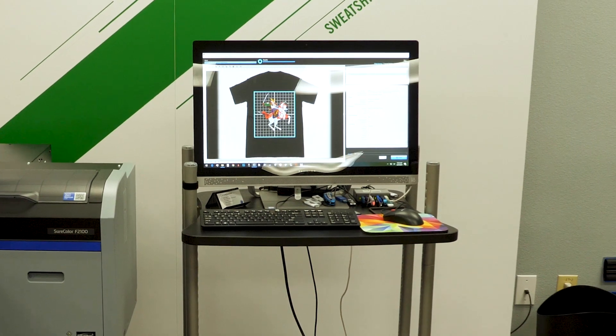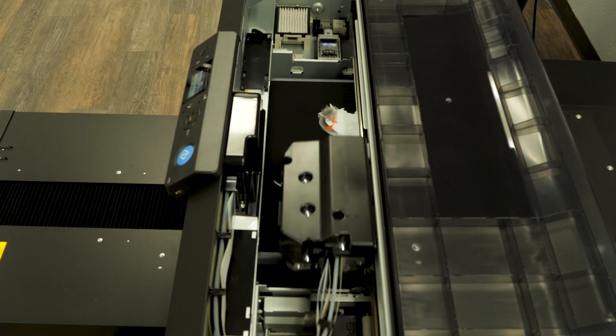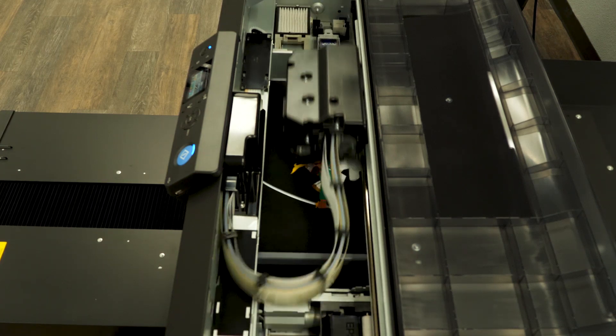It's incredibly easy to use with the incorporated software called Garment Creator, which is both PC and Mac compatible. You just drag and drop from your program of choice, put it in the program, hit print, and you are off to the races.